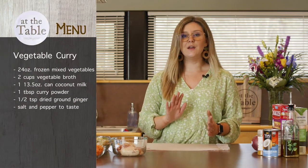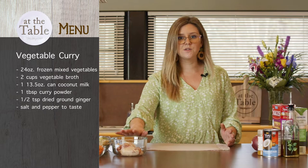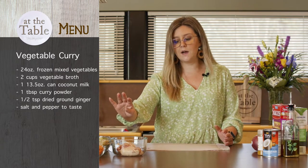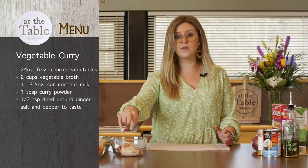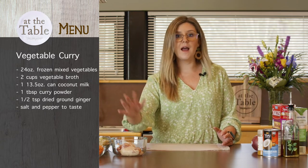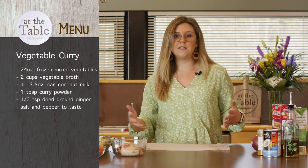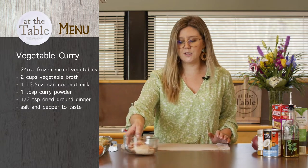What we're making today is a vegetable curry, but we're utilizing that chicken — two of the thighs here. We're going to add that to our vegetable curry so it will give it a little bit of meat and a little bit of extra protein.